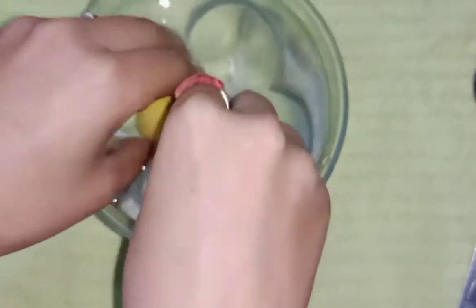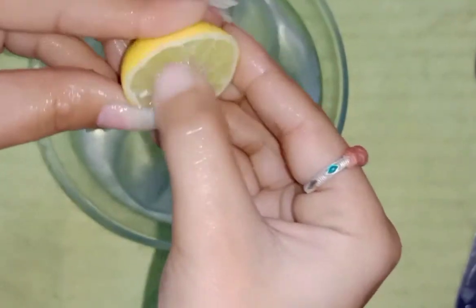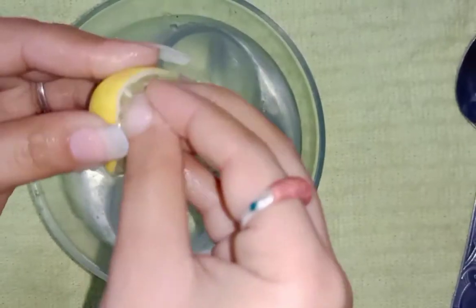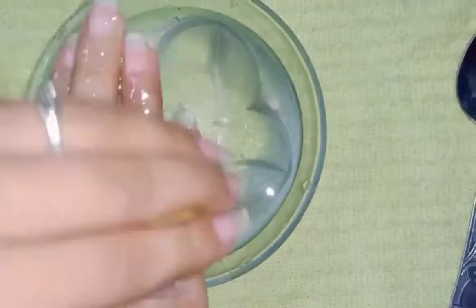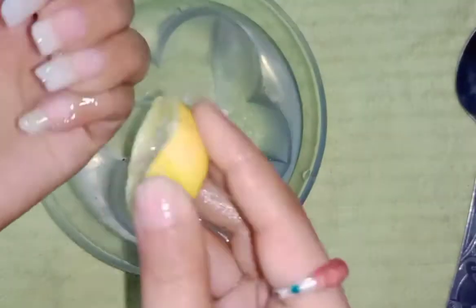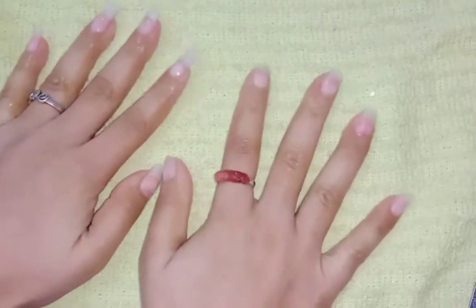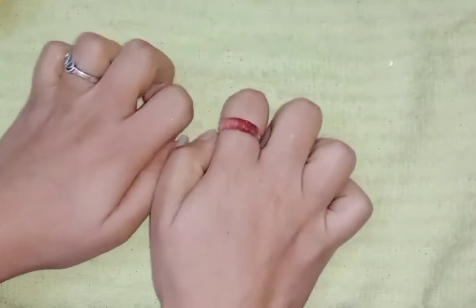Now take a lemon and rub it on your nails. It will be helpful for making your nails stronger. You can also rub it on your fingers or hands — it will remove tanning and brighten your skin. Do this process for one to two minutes. Now wash your hands and clean them with a towel.